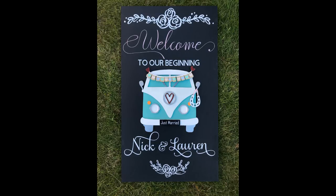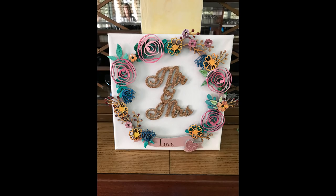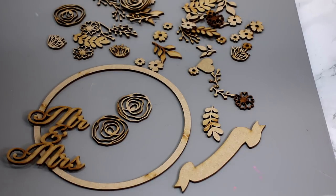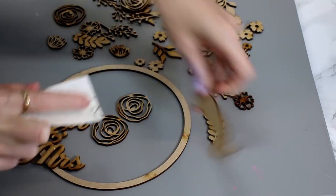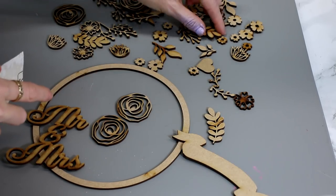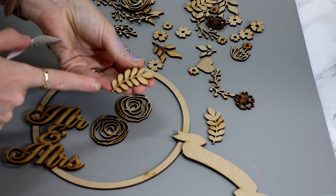Hi my lovelies, I hope you're all well. As many of you know, I'm a huge fan of Olly Fanchi laser cut kits. I use them all the time and today I wanted to show you how I prep them, how I decorate them, and how I incorporate them with our Cricut to make some beautiful pieces. So I've got one of the kits here and the first thing I do is get some very fine sandpaper and just gently give everything a quick rub, just to take off any rough edges, any dust, any notches, and to smooth it out. I do that with every single piece.